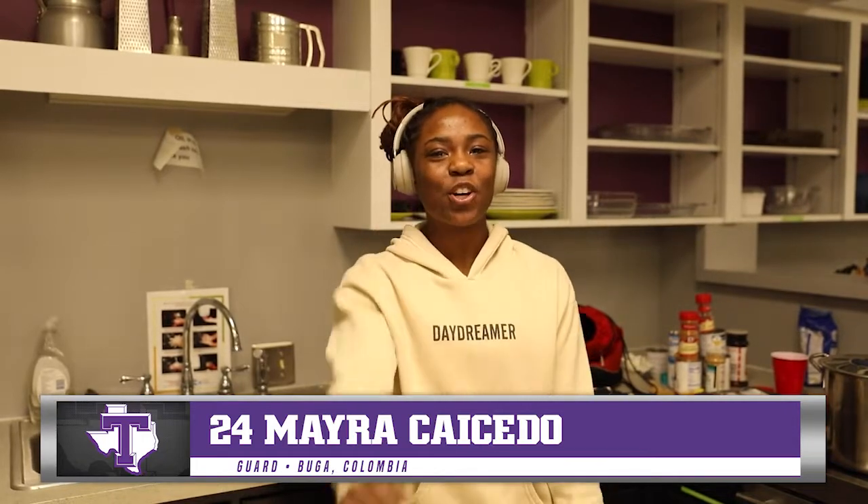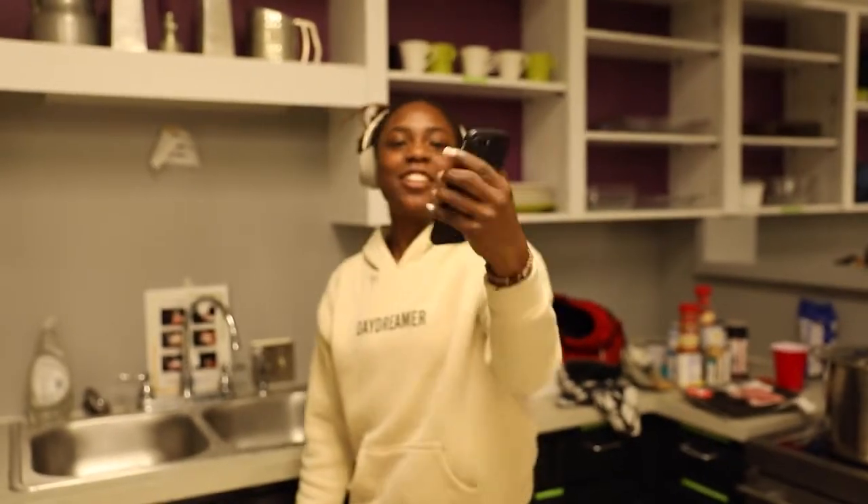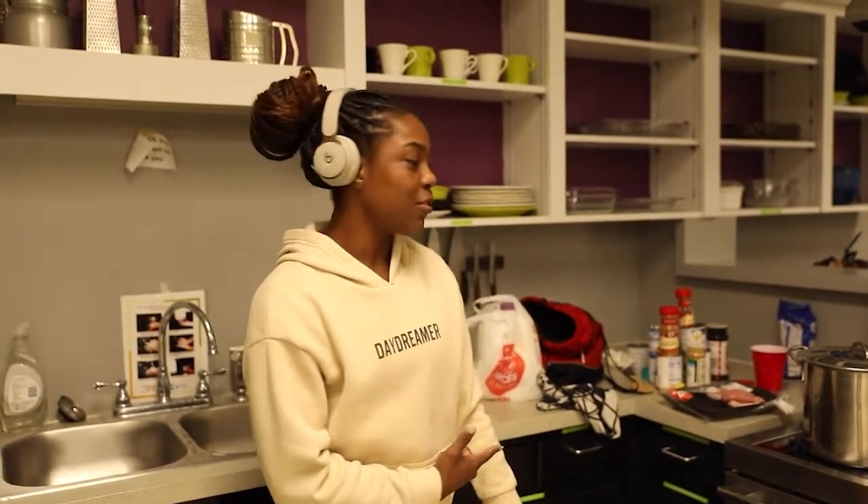Hey everyone, I'm Myra and I'm making arroz con leche from Colombia. My aunt and my mom are over here helping me out. So I need help because I don't know how to cook. This is actually going to be my first dish ever, so I'm just hoping it comes out good, but don't get your expectations high — I don't promise nothing.